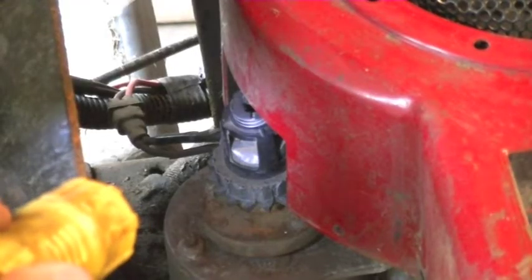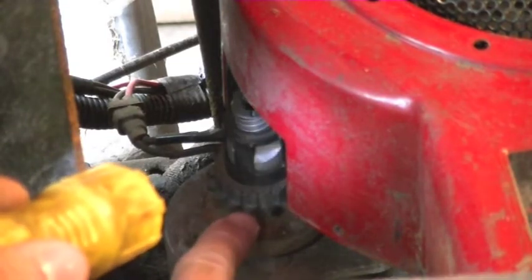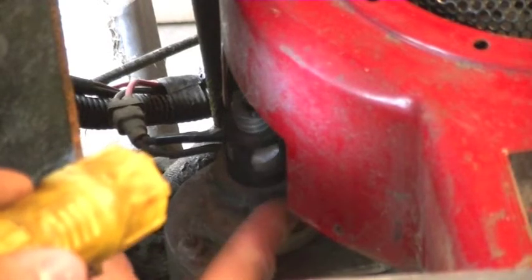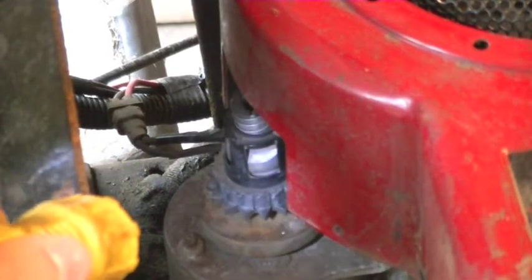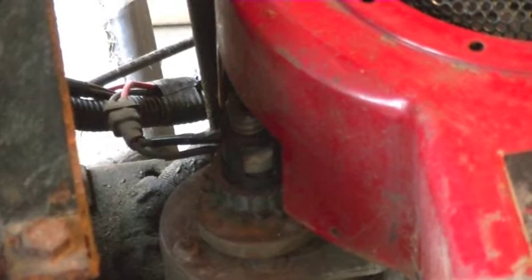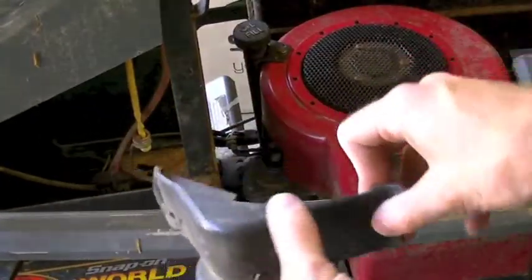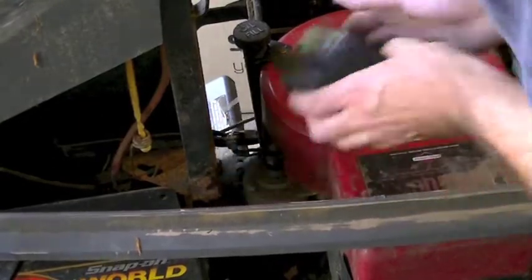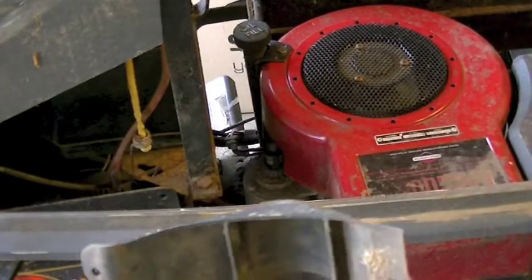Here's a better view of the starter. As you can see the bottom teeth right here are still present, but there's supposed to also be a second top row of teeth here which engage the flywheel, and those teeth are missing. The starter is usually covered by a plastic cover held in by two small 10 millimeter bolts and it just pops right off.